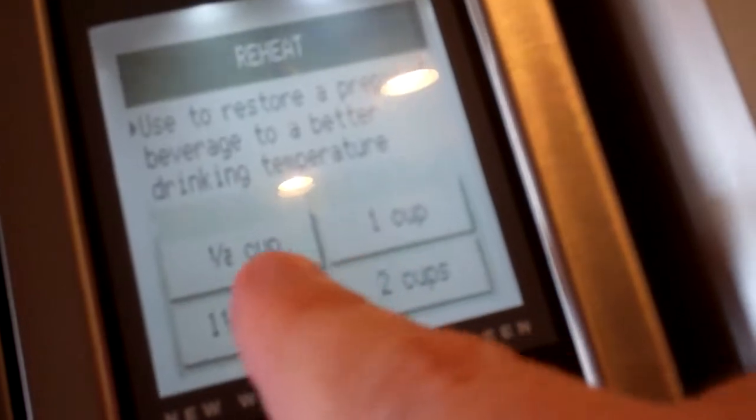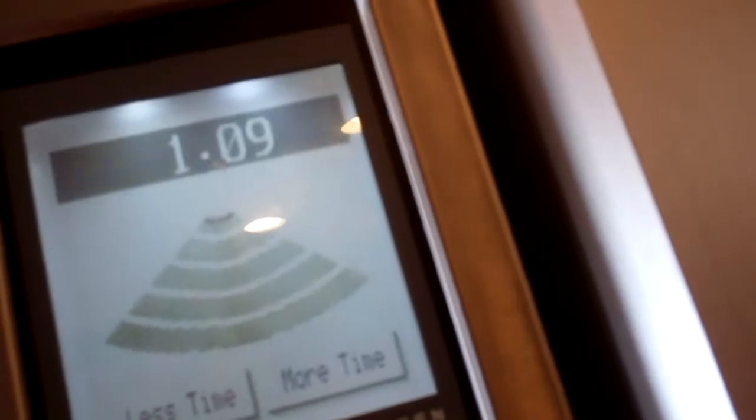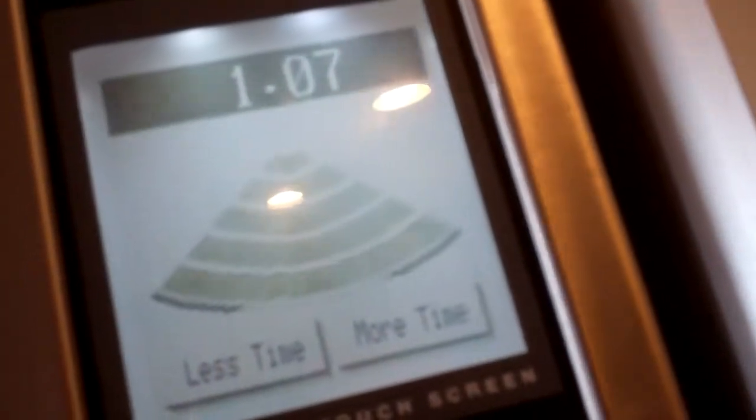So you enter what size — half a cup, one cup, one and a half, two cups. It's one cup. And there it goes. Isn't that fancy?